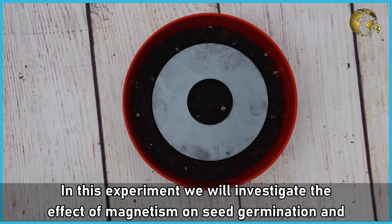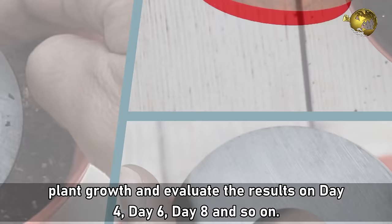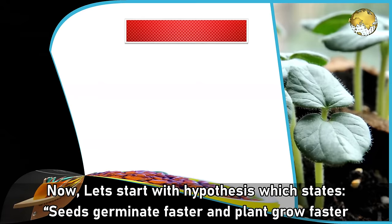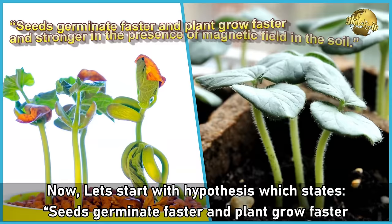In this experiment, we will investigate the effect of magnetism on seed germination and plant growth and evaluate the results on day 4, day 6, day 8 and so on. Even this experiment can be a very good school project for kids. Now let's start with the Hypothesis, which states: seeds germinate faster and plants grow faster and stronger in the presence of magnetic field in the soil.